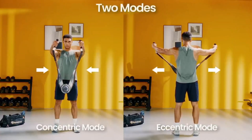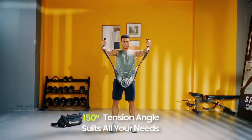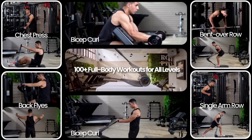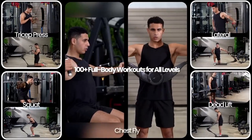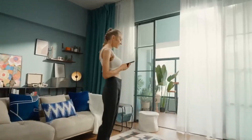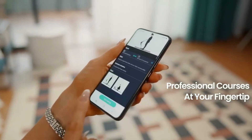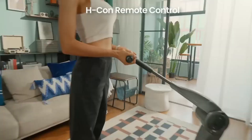The team behind Hooky has developed the Halitus app, enhancing the fitness device experience. With this app, users gain remote control and monitoring capabilities over their workouts. Real-time tracking keeps you informed about your progress, and you can even join group training sessions for added motivation and camaraderie.